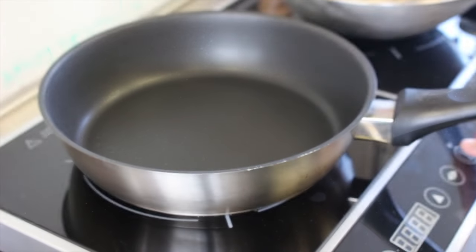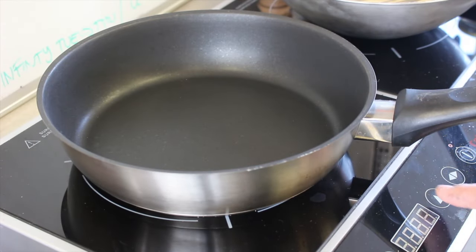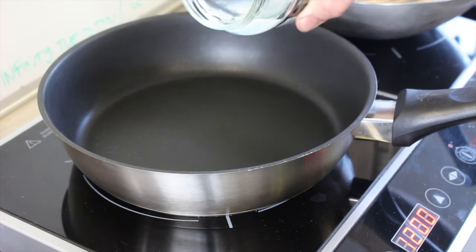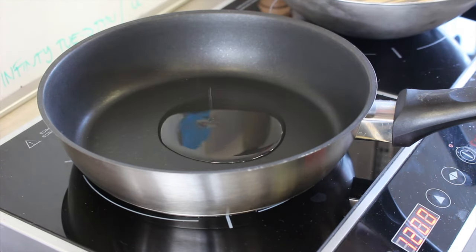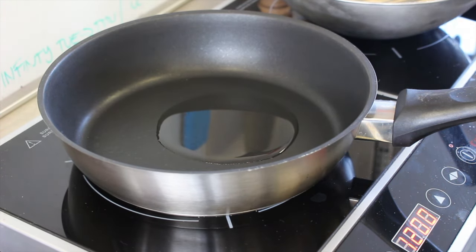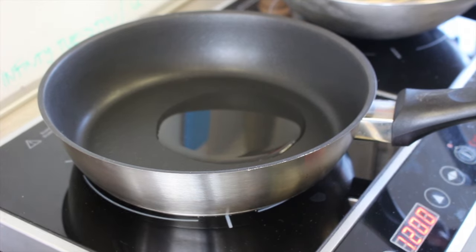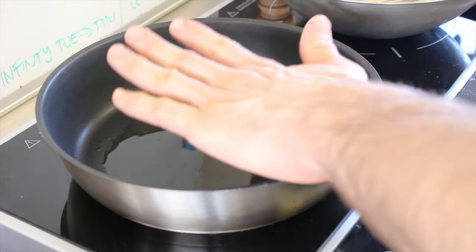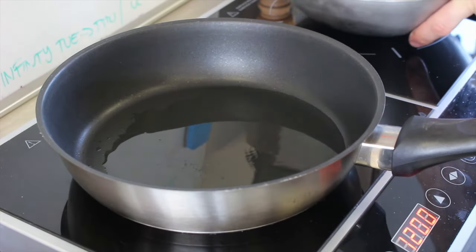Okay, so we're just going to warm a non-stick pan up on the stove. Add a little bit of coconut oil. Let the coconut oil warm up. When the coconut oil is nice and warm we're just going to add the batter.